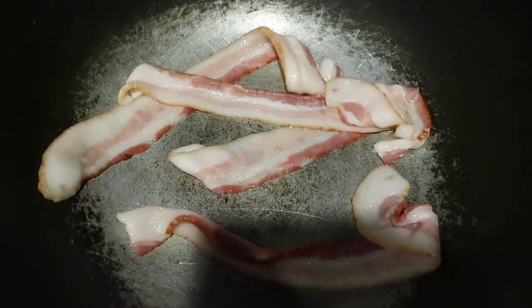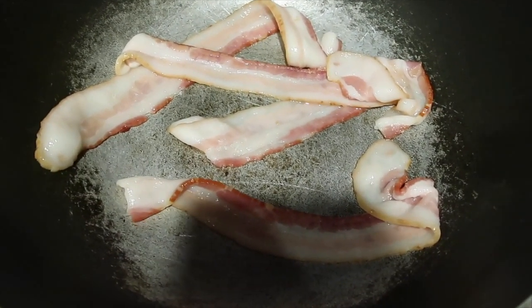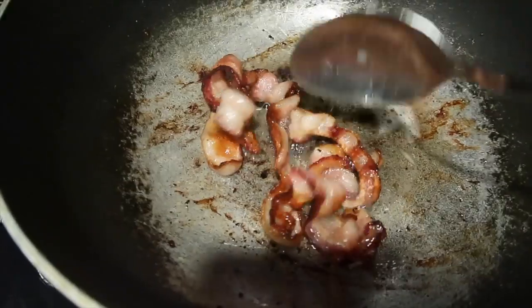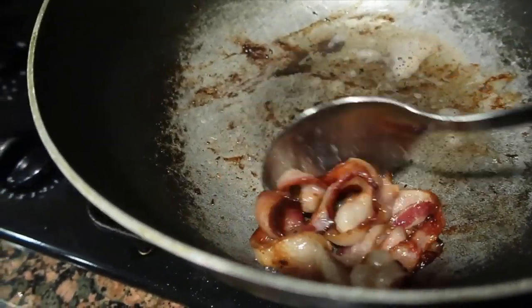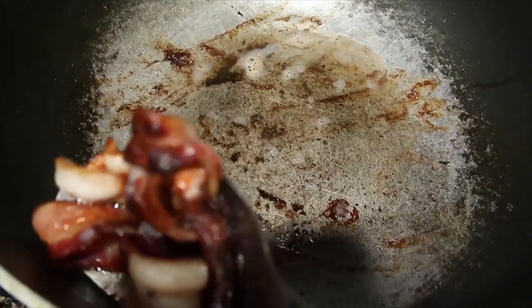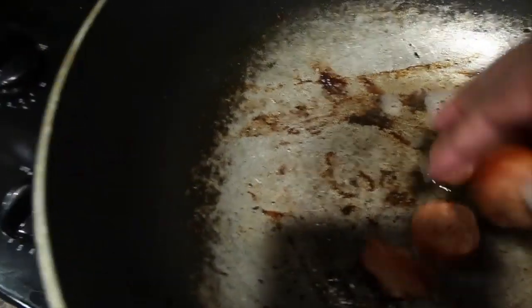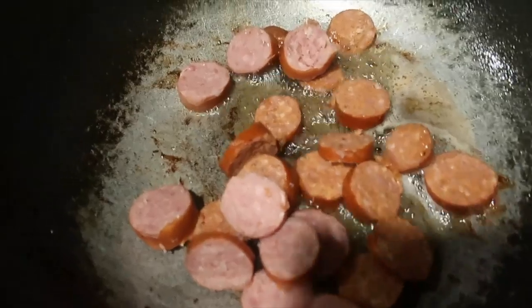Cook the bacon up to about this point — it'll cook some more once we add it back into the pot. I'm going to take it out now so I can add my sausage in the same pot. I'm just draining a little bit of the juice off, but we want to keep all of those drippings. This is my way of making this dish — I don't know if you guys do it differently, but this is how I cook it for myself and my family.